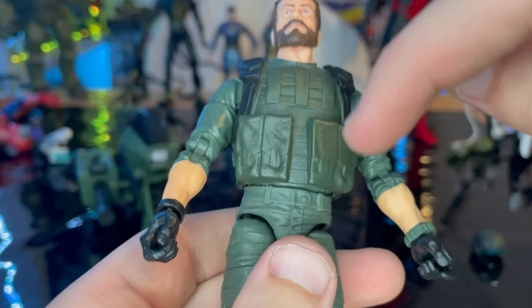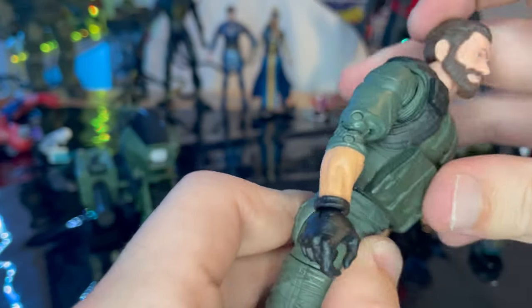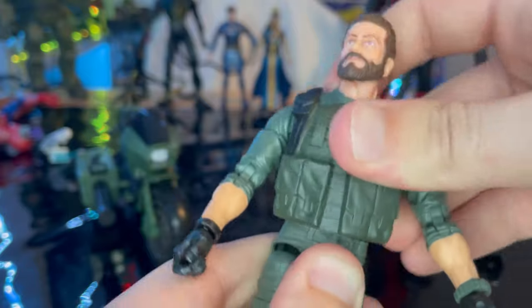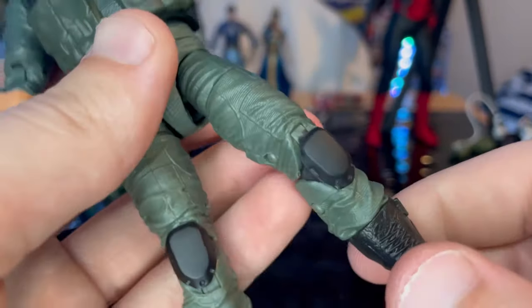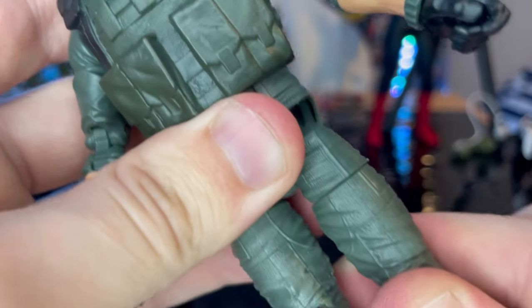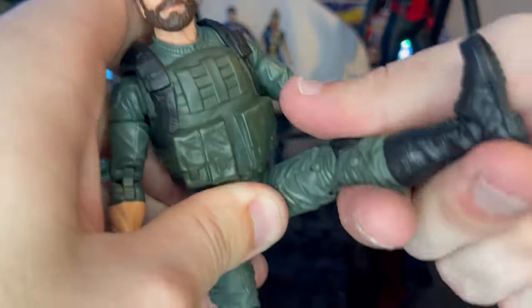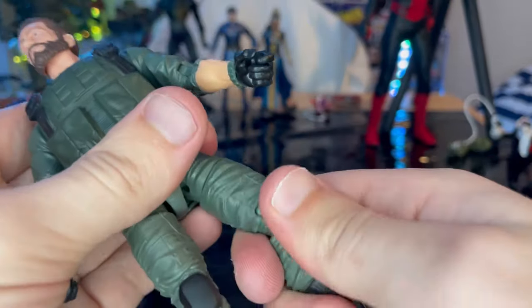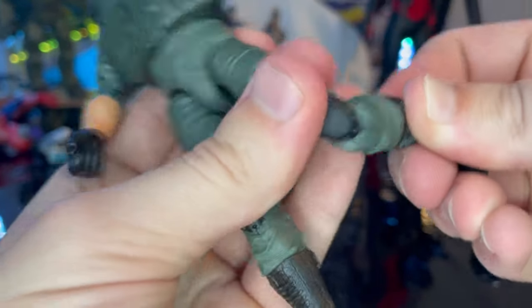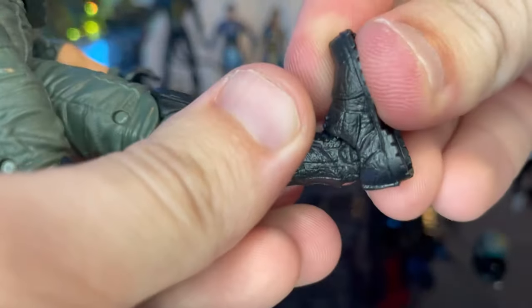He has a ball joint at the hips — they go down a little with some side-to-side motion and a bit of twisting. Don't do a full 360 rotation there or the piece inside could crack and break. He has drop-down hips so you can kick out farther, do the splits, and kick backwards. He has a back cut and double-jointed knees, a boot cut, ankle range going down and up quite well, and a nice ankle pivot.